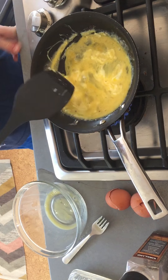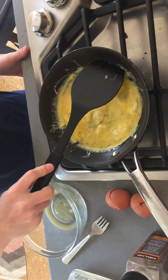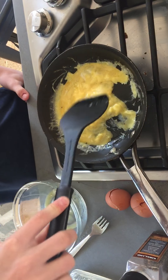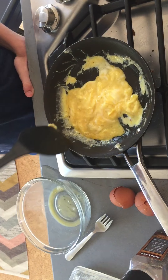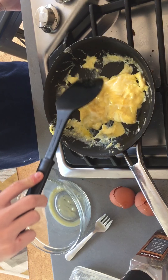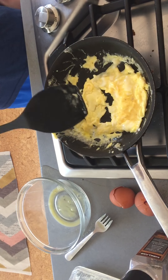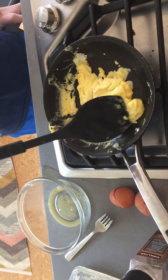Put it on medium heat. Then you're going to get the butter and get a nice thick hunk with the spatula — that's a good hunk. Place the butter on the pan. The butter is to give it a little bit more flavor and to make sure the eggs don't stick to the bottom of the pan.